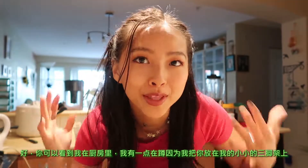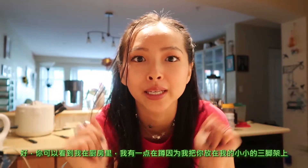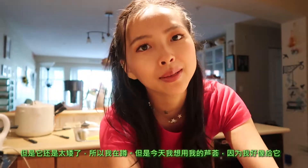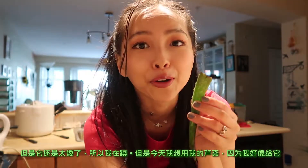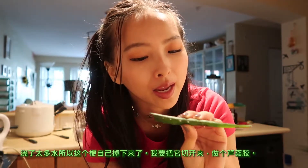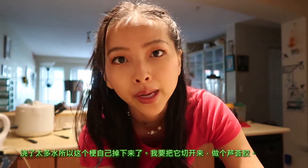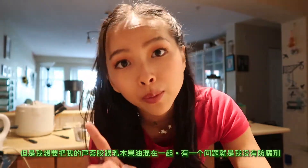I'm in the kitchen, bending down because even though I put the camera on my little mini tripod it's still kind of low. Today I'm going to try to make some use out of my aloe vera plant — I think I over-watered it so this little arm fell off. I'm gonna cut it open and try to mix together the gel inside and make a homemade aloe vera gel, and I kind of want to mix it with shea butter.